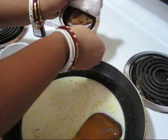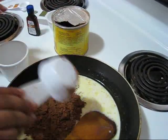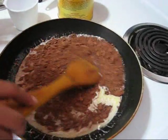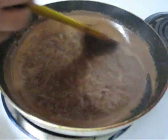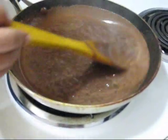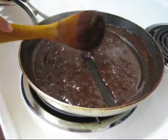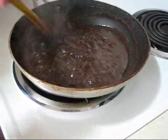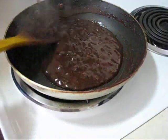Here I am using just one fourth cup of cocoa powder, mixing well. You have to keep stirring otherwise this chocolate frosting can burn, so be careful. You can see it is becoming thicker — this is almost ready.